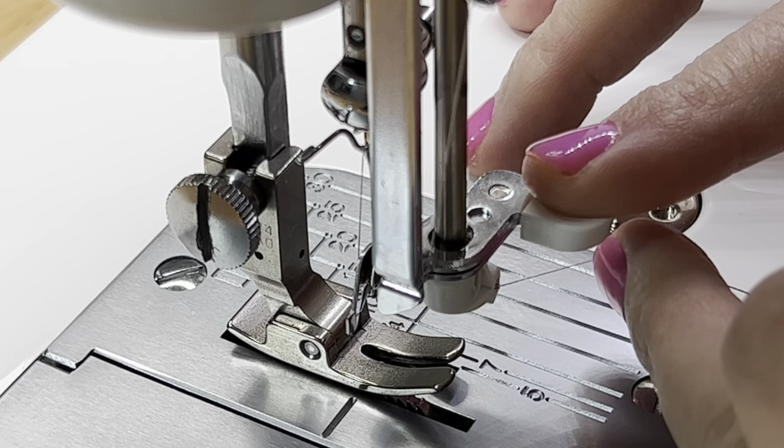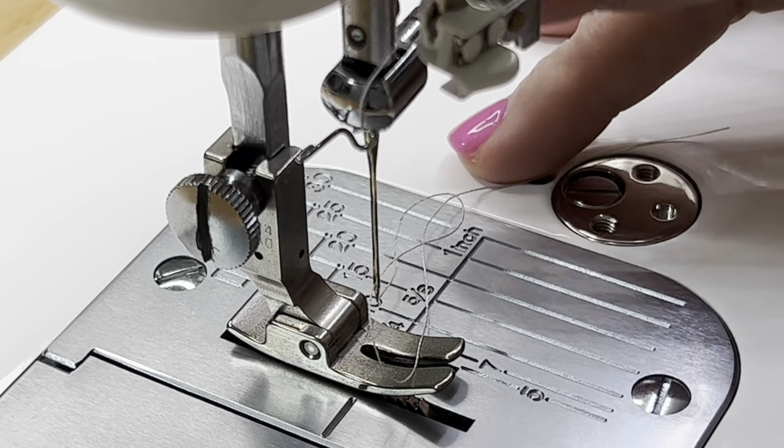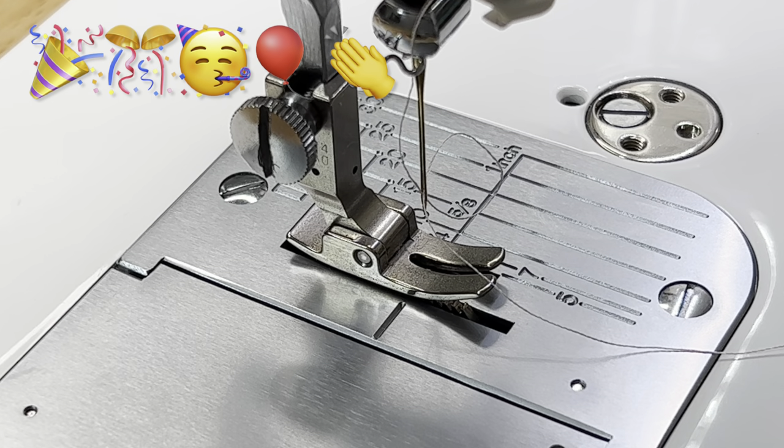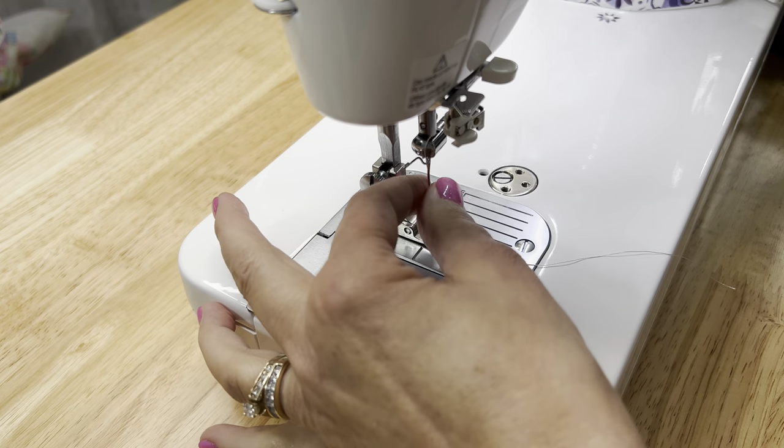Then pull it this way so it engages within that little white piece. And then you're simply going to let go — 99.9999999% of the time it works. Let's see it again.